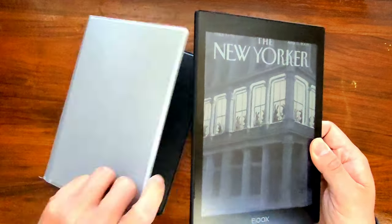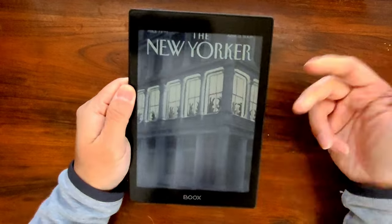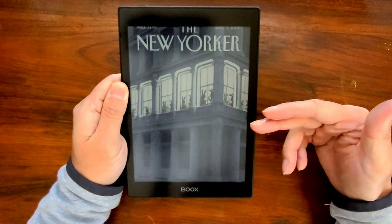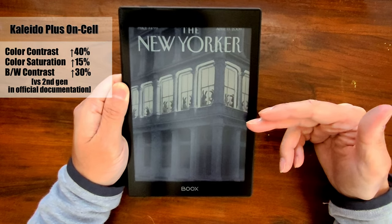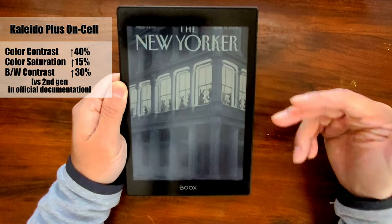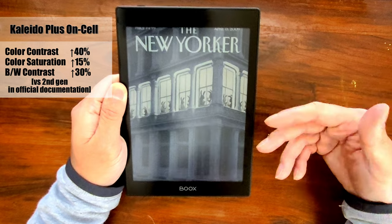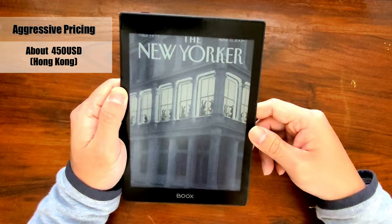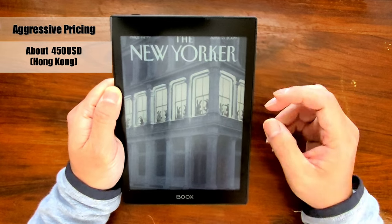I also like other aspects of this design very much — it's very light, very good to hold, and very thin. It's upgraded with the latest generation color ink, the Kaleido Plus on-cell, which claims to have a significant improvement over the previous generation. Boox's pricing strategy this time is very aggressive; it's only about $450 USD in Hong Kong, so I just couldn't wait to try it out.